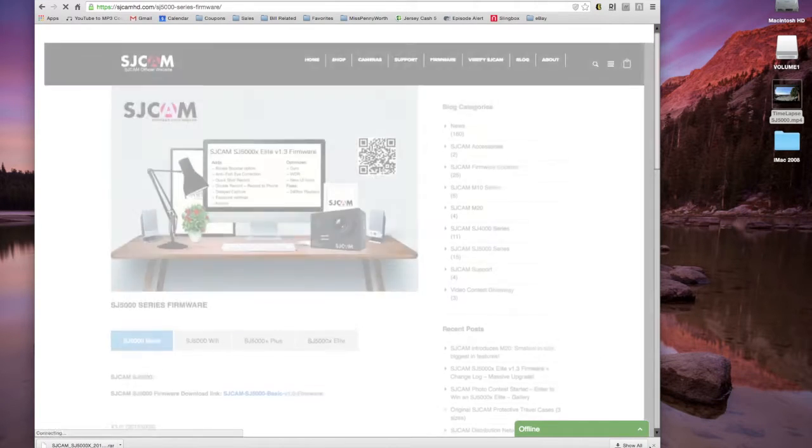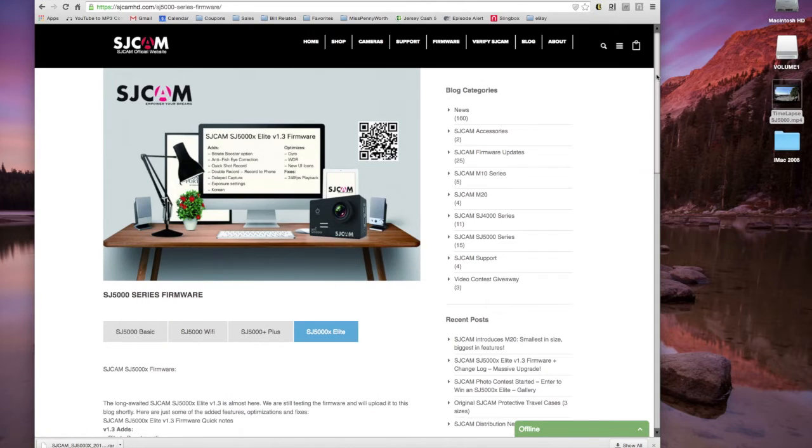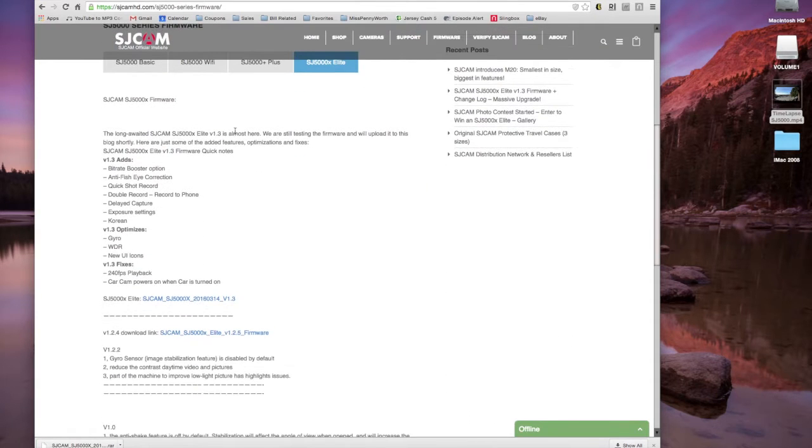Click on the SJ5000X. Here you can see what changes were made in the firmware update. We're going to click the 1.3 download — the older one is 1.25. I've downloaded it already but I'll download it again so we can do this together.